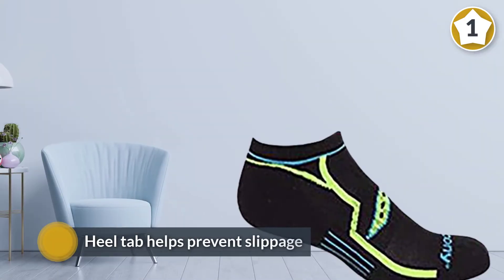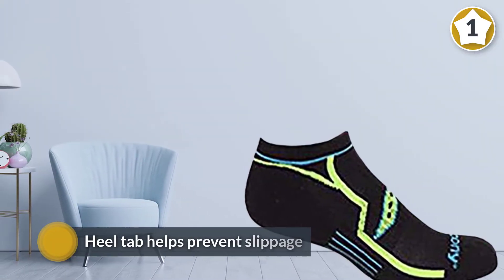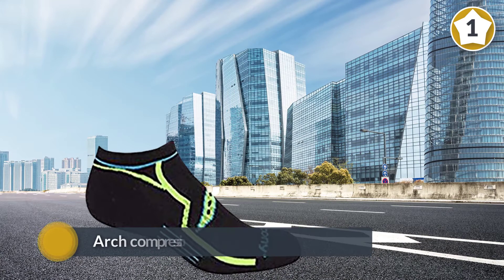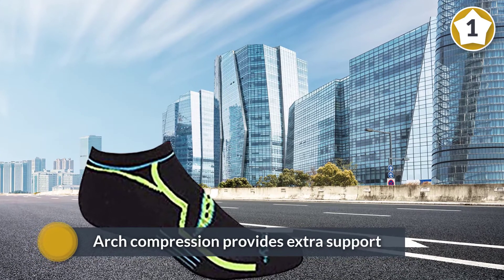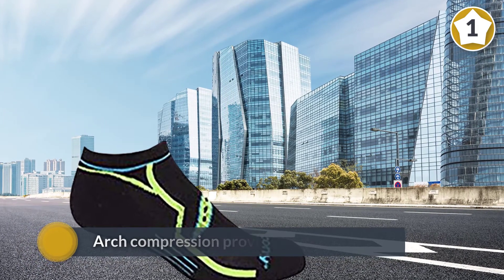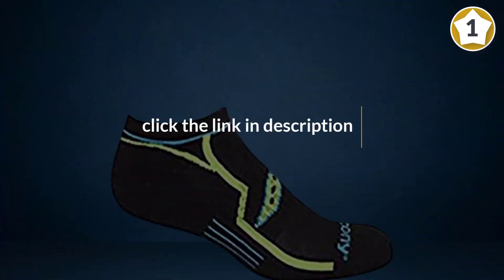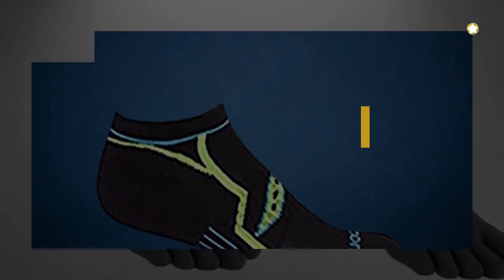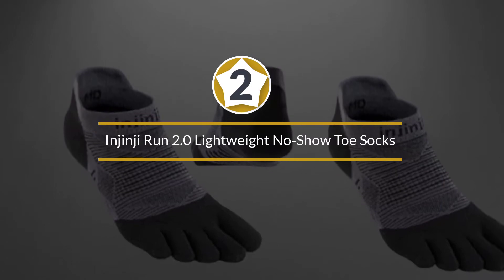You won't find any cotton here — all synthetic materials provide sweat wicking and comfort, and mesh construction adds breathability. As a more lightweight sock, these aren't recommended for winter running, but otherwise they'll do just fine at the gym, on the road, or on the trails.